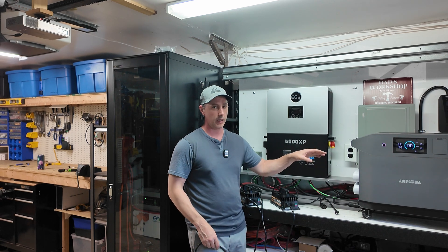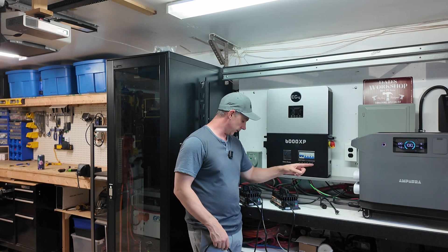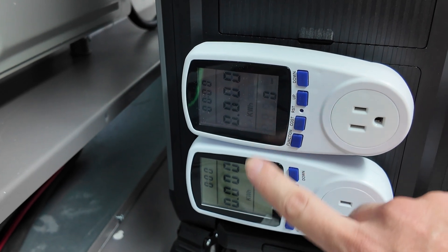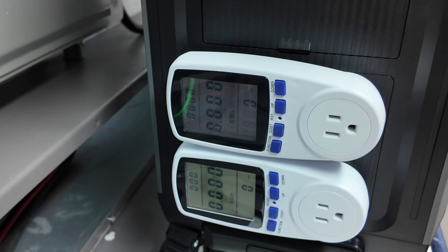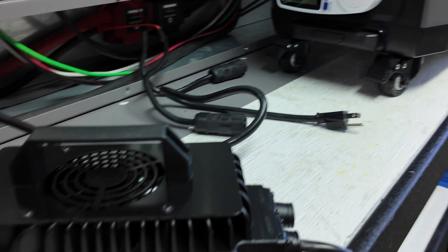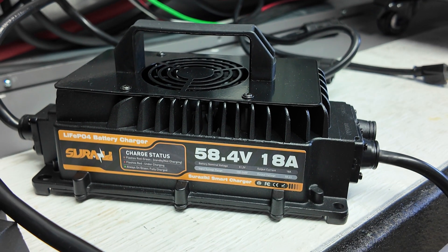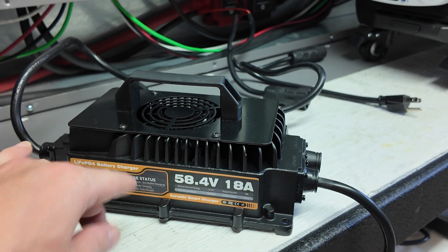This unit has 20-amp sockets so I can plug two chargers in. I have two watt meters here — right now they're showing kilowatt hours and both are zeroed out. At the end of the test I can add these two together and see what the efficiency is. These waterproof chargers are 18-amp, 58.4-volt — I'll leave links in the description. They're great for golf carts.